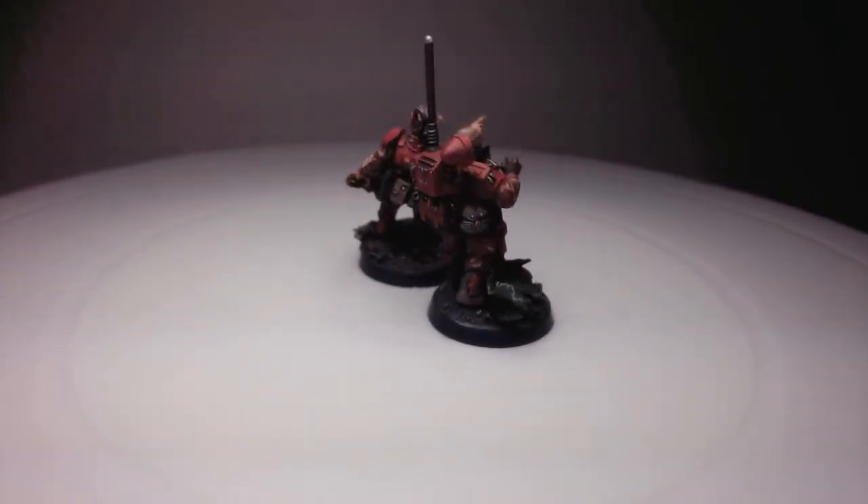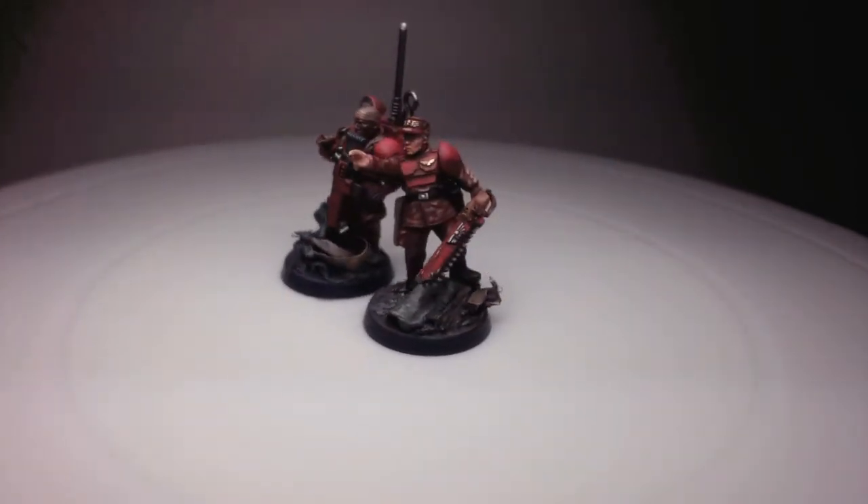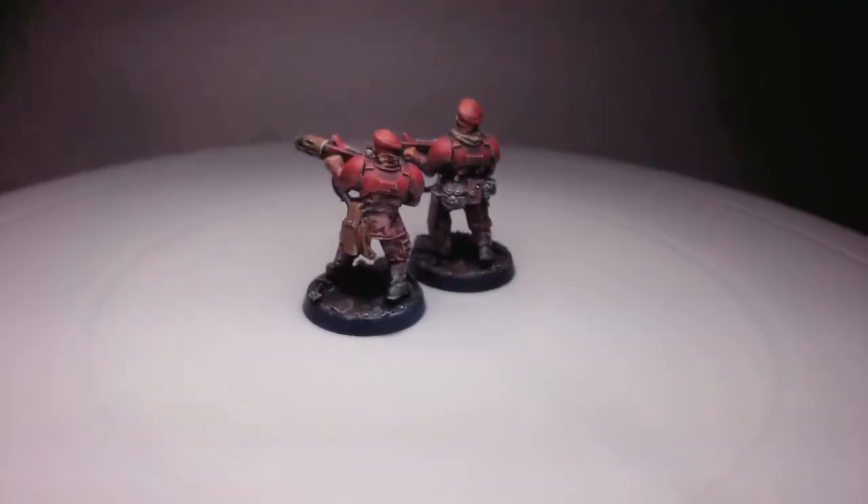This channel is about Warhammer 40k — assembling, painting, and hobby-related discussion. Right now I'm working on Imperial Guard, or Astra Militarum.